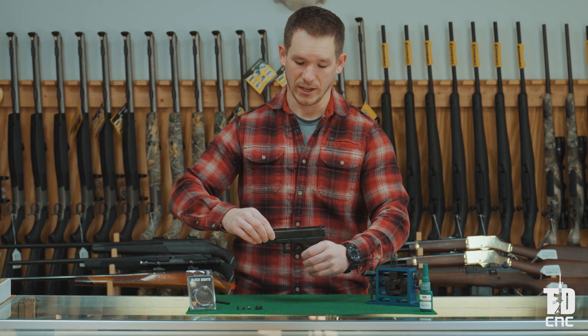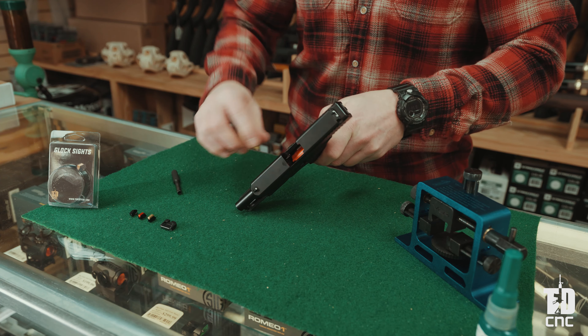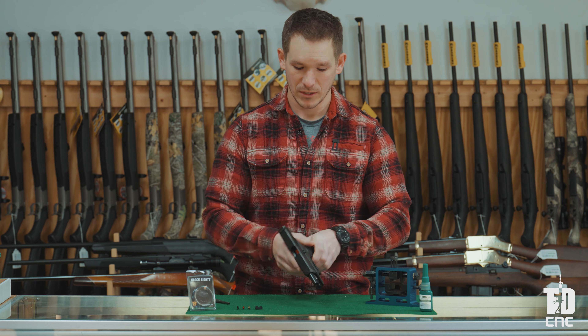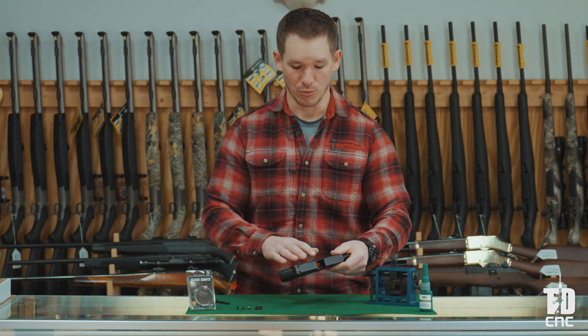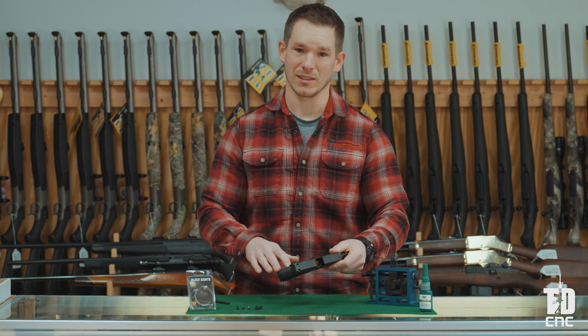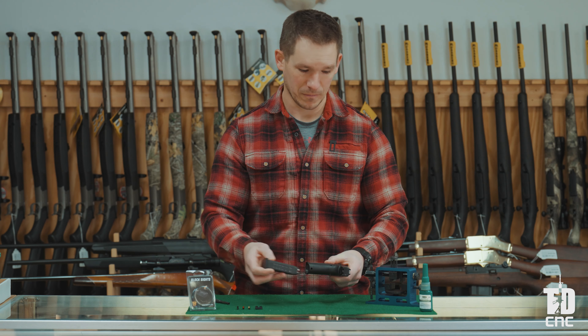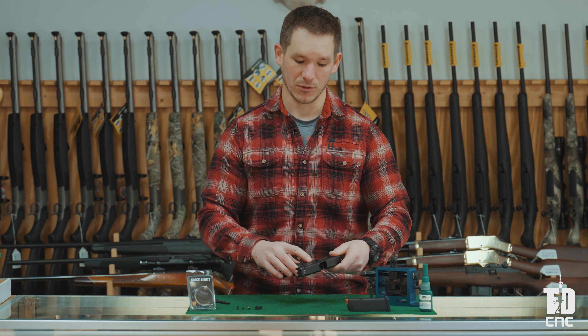To verify the firearm is unloaded, rock the pistol open, visually inspect that it is unloaded, and manually inspect — now we know that the firearm is unloaded. We want to get this firearm down to just its slide; we won't need the frame or anything beneath that. First we are going to take the magazine out and set that aside, then strip the slide off of the frame.